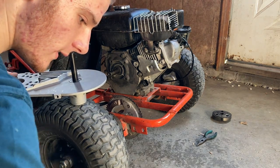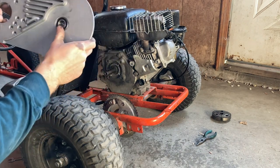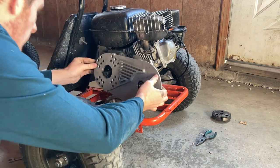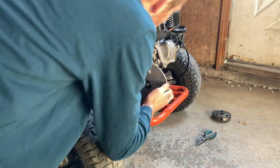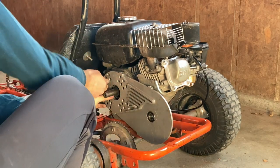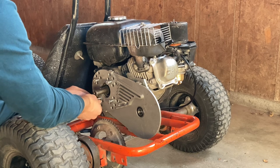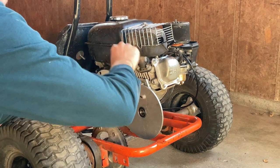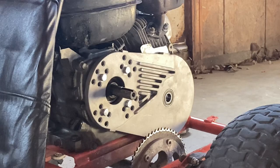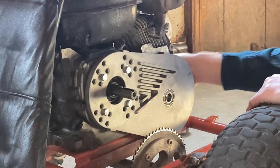It was pretty cheap. Now we just have our mounting plate — it's made out of cast aluminum. I'm going to slide it on there and line up these holes. You can pretty much mount this on now.